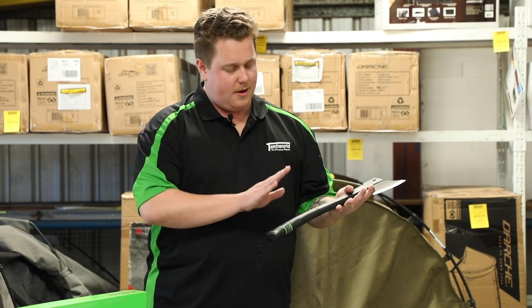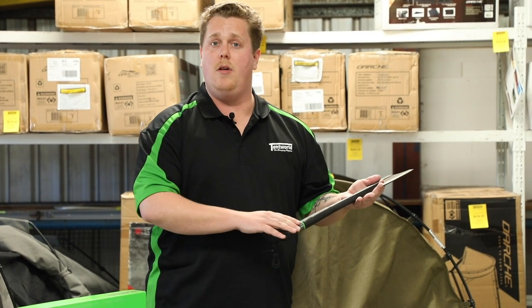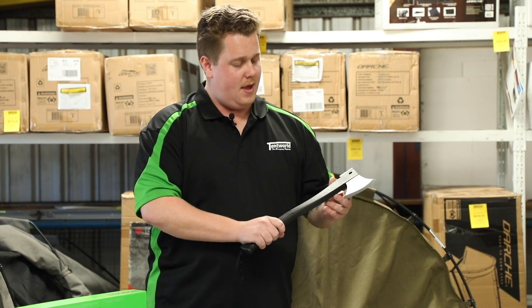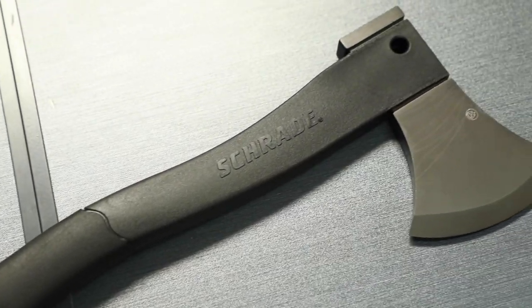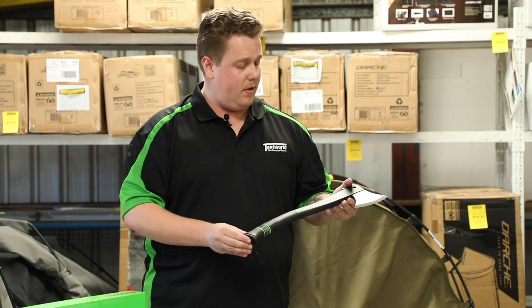It's got a thermoplastic grip and it's really nicely shaped along the throat here, so it fits well and comfortably in the hand — it's very ergonomic. Speaking of the handle, it is a glass fiber filled handle which means it's really strong and durable.